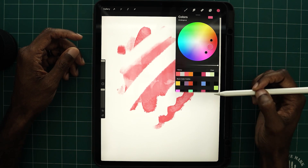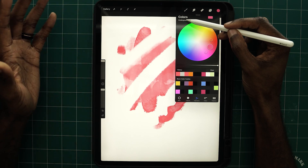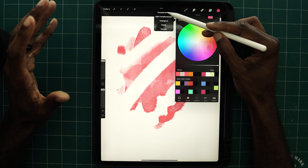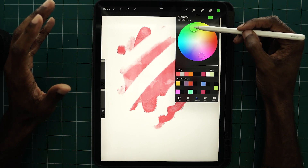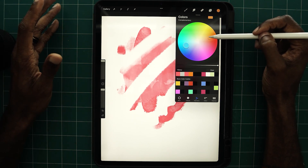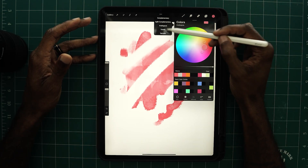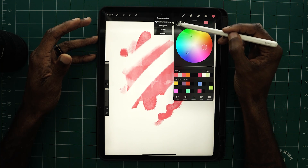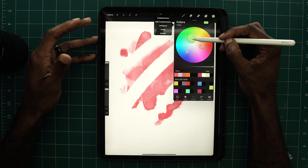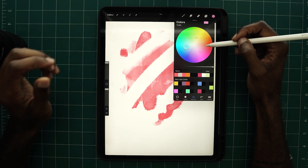Then we go into the harmony section, which allows you to look at colors from different perspectives: complementary colors and split complementary opportunities. In complementary mode, you control one picker and Procreate calculates the complementary color. You have complementary, split complementary, analogous, triadic, and tetradic options. These give you many opportunities to find the right colors and blend them properly.